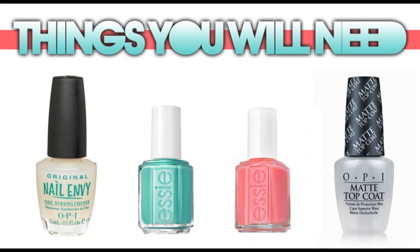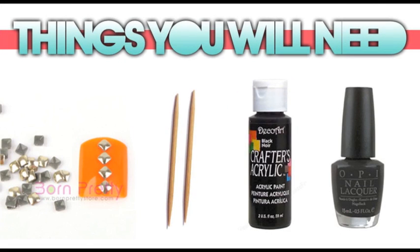Hey guys, today I'm going to teach you how to do these awesome leopard studded nails. What you'll need are your base coat, Essie's In the Cabana, Hot as Hello, and a matte top coat. The nail art supplies you'll need are tiny two millimeter studs, which I got at BornPrettyStore.com, toothpicks, and black acrylic paint or black polish — it's up to you what you want to use.